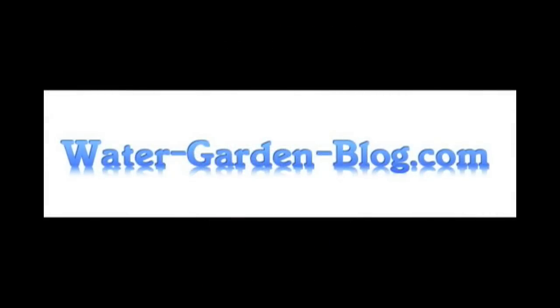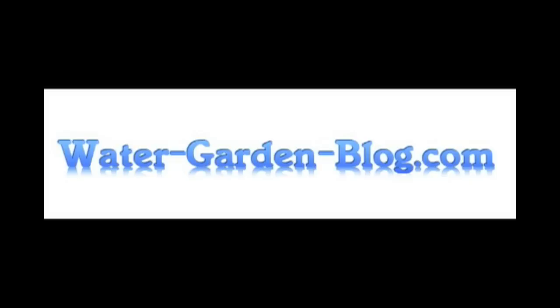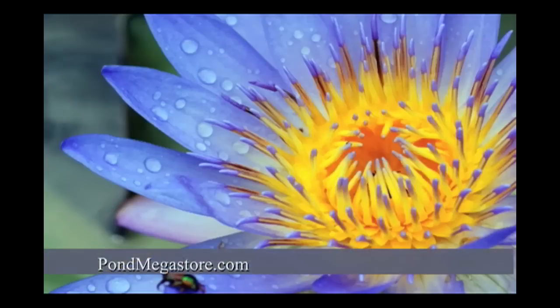For more information on lotus and water lilies, visit us at watergardenblog.com. And for plenty of free help and to see all the new cultivars of the plants, contact our sponsor, pondmegastore.com.